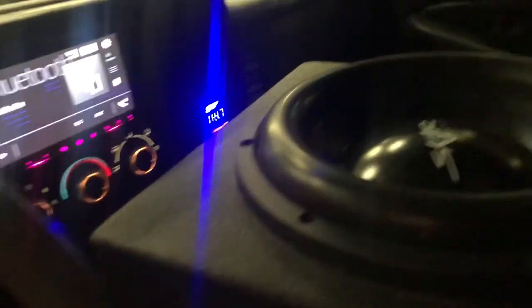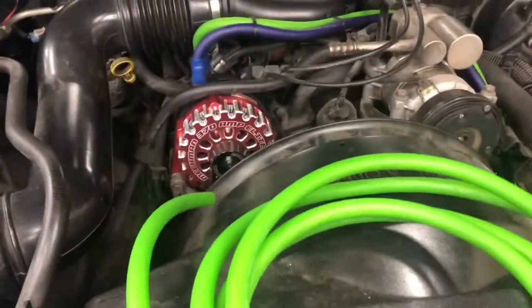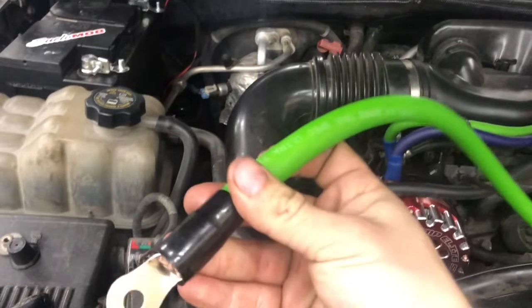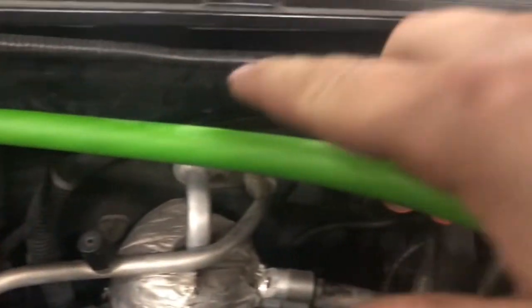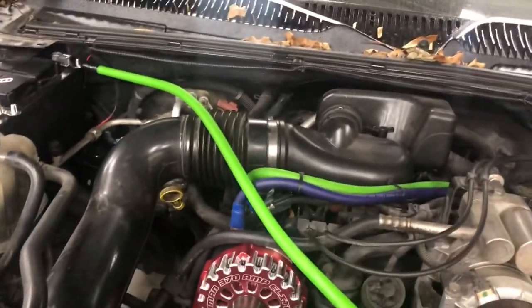Now we're going to get the second battery wired in place so we can have longer performance on the audio side. We're going to need a large roll of wire — we're using two separate colors for ID purposes — and a fuse block. First thing we're going to do is hook up an end to the positive, tie that down, go along the firewall, install an inline fuse holder, and then run it into the positive on the second battery.